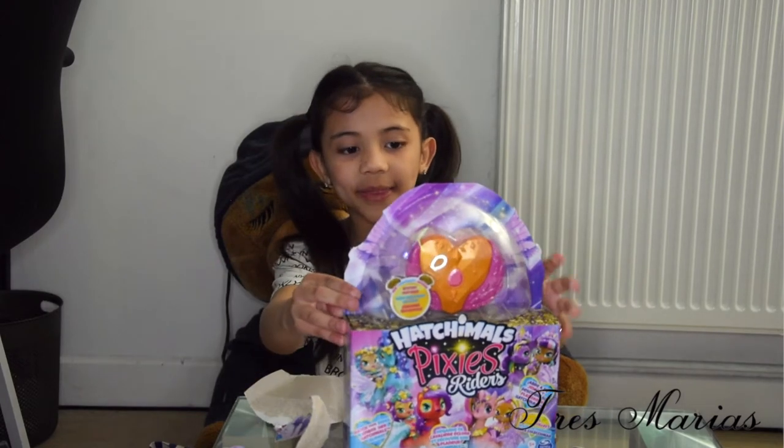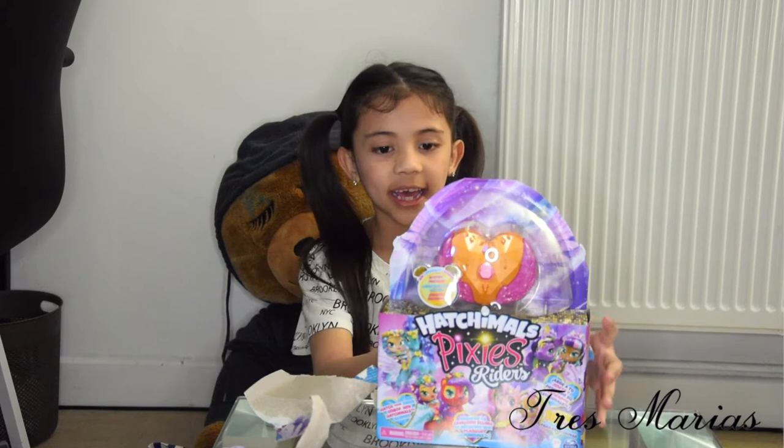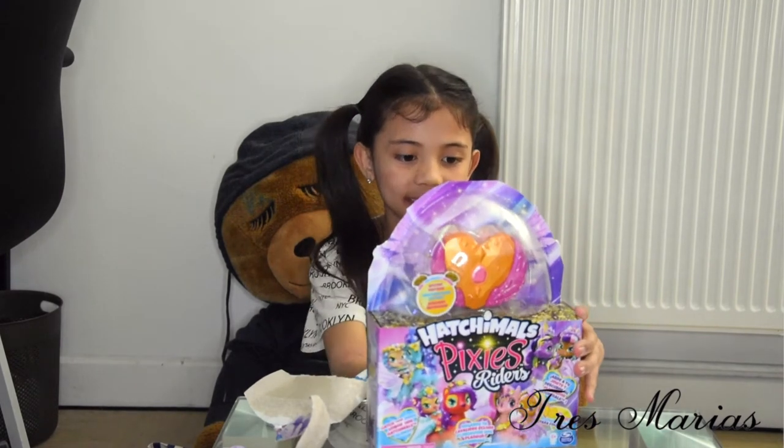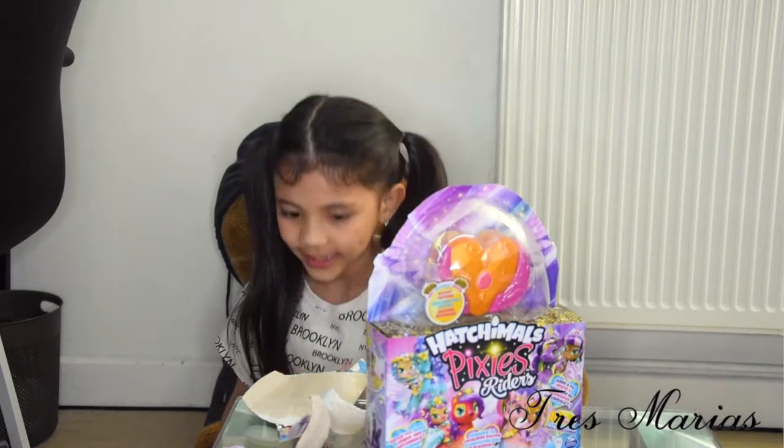I am opening it and I really need some stuff, but it's getting satisfying.